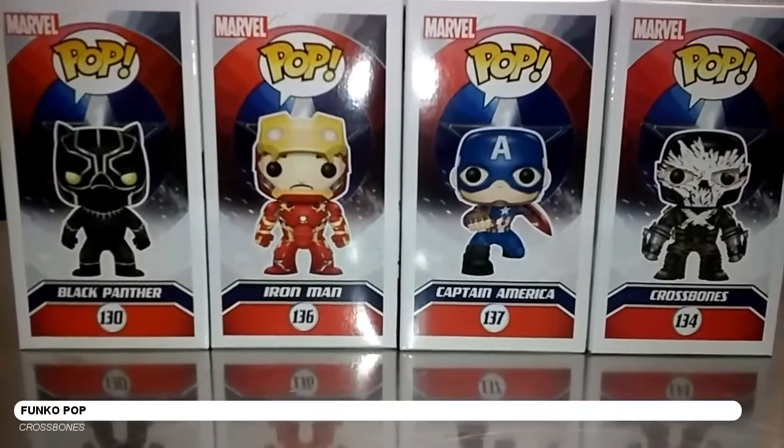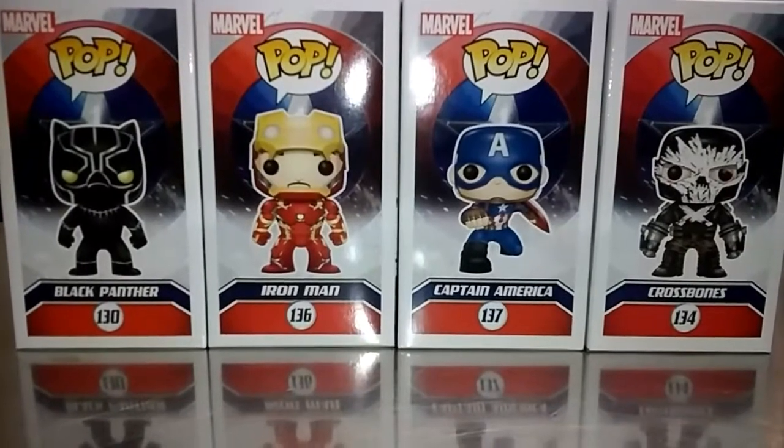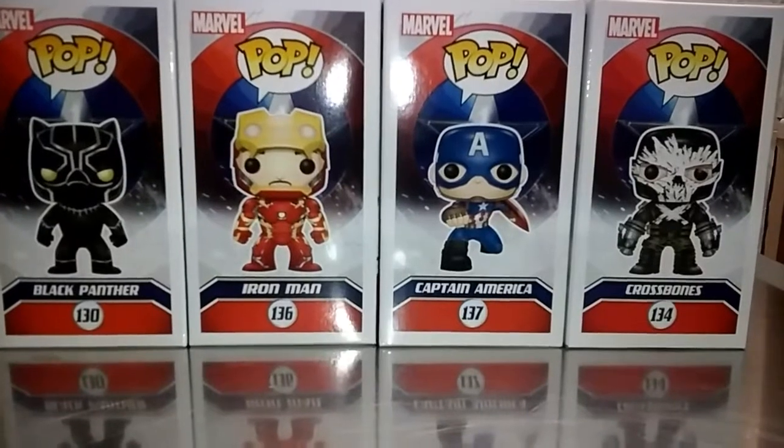Blake here. Right here we have four of the Captain America Civil War Pops. We have Black Panther, Iron Man, Captain America, and Crossbones. And now we'll review each one of these, so let's check these guys out.